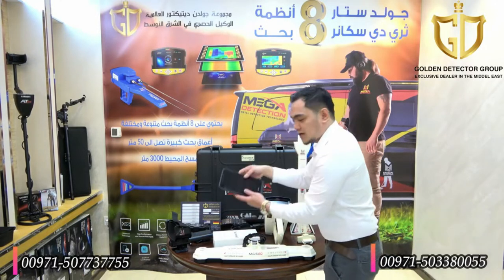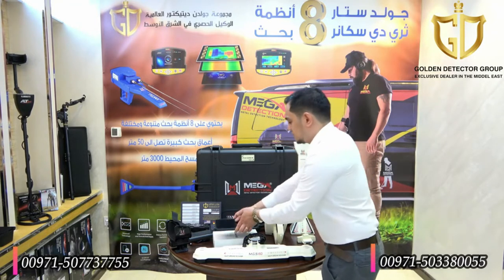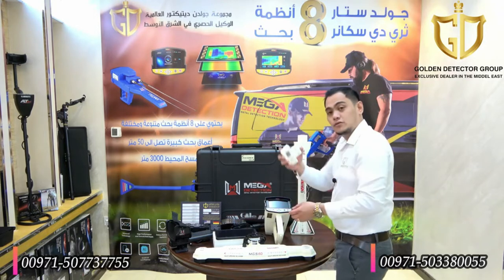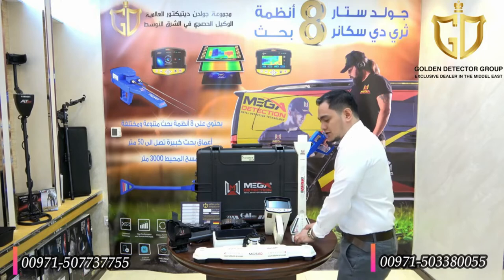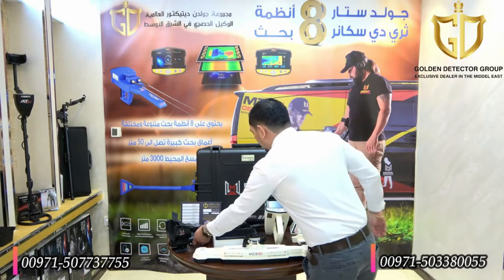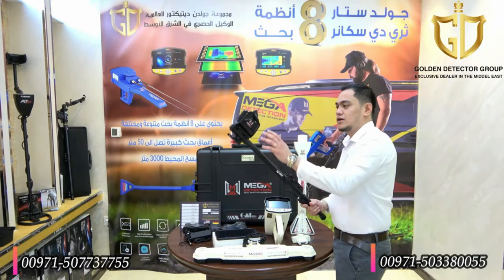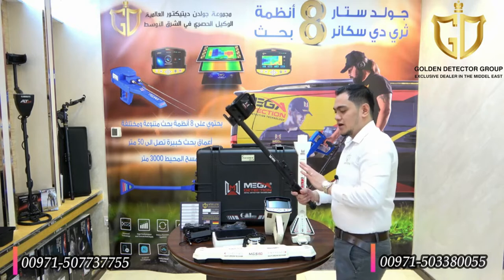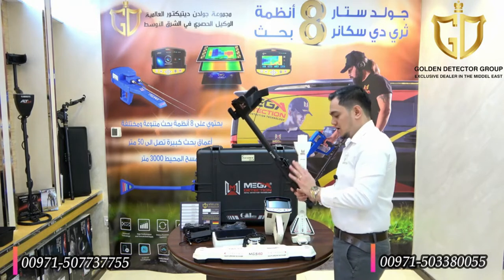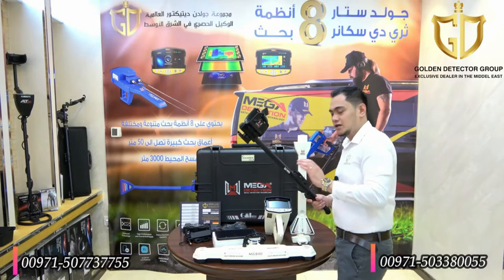We have here the tablet, so you can see the screen for the live stream and the 3D image. We also have the connector to connect with the scanner sensor or 3D Ground Scanner sensor. We have the shaft, which you can make longer and shorter. We have the arm strap and the armrest, and here you can attach the main unit if you are going to use the 3D Ground Scan.